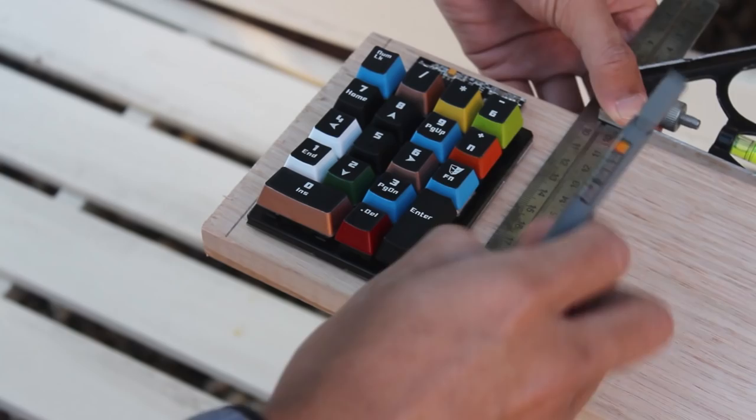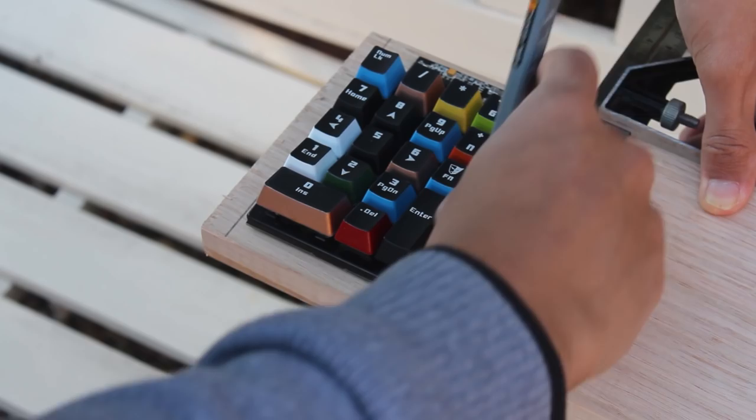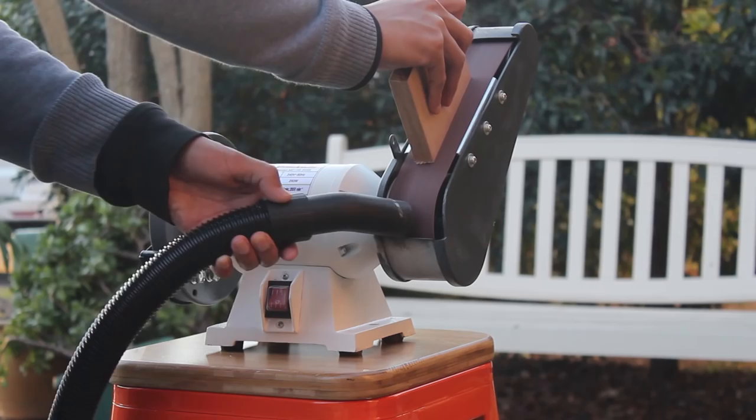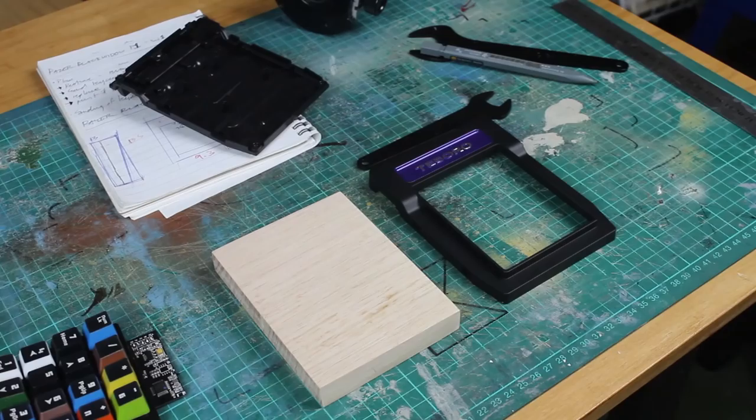The end of the wood isn't straight, so I'm just going to cut that off. Then I'll roughly mark out the other side, leaving enough room for mistakes. After a bit of sanding, I drew out the proper dimensions and cut it on the bandsaw, and then sanded it again.